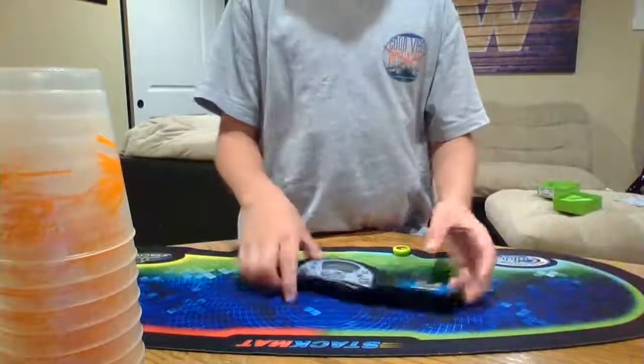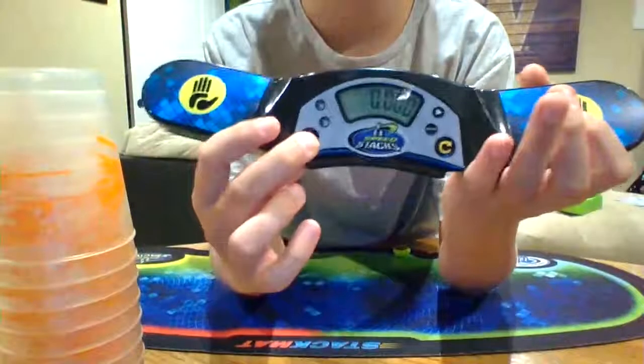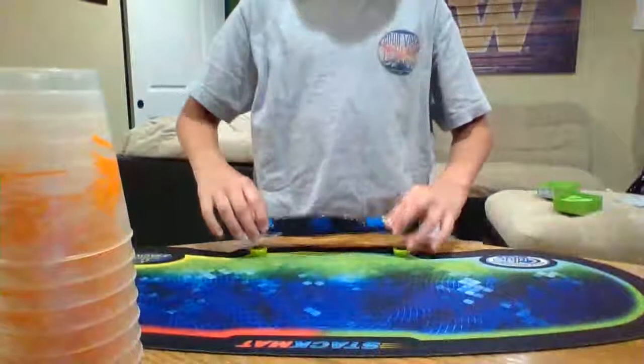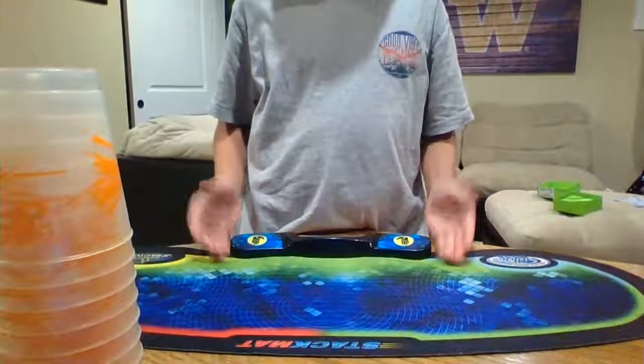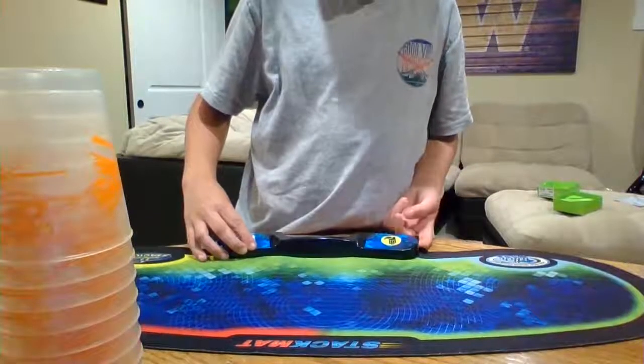You should do it on a table. What you're going to want to do with your stack mat is turn it on. It should show some digits. You'll notice that there are holes right here — you just want these bumps right here. Put it on and just slide it so it's perfectly aligned and there's none of that bump.